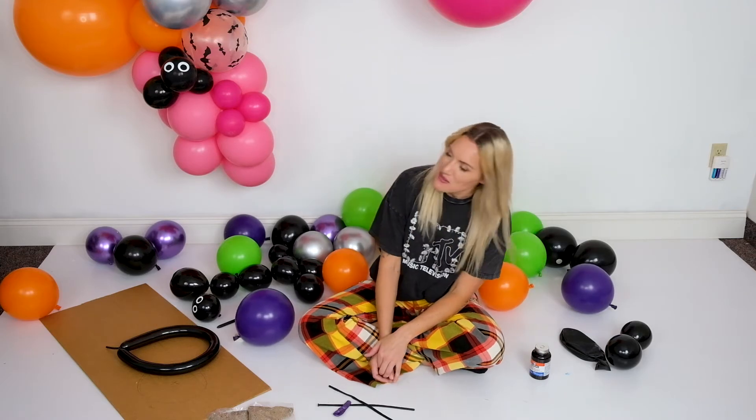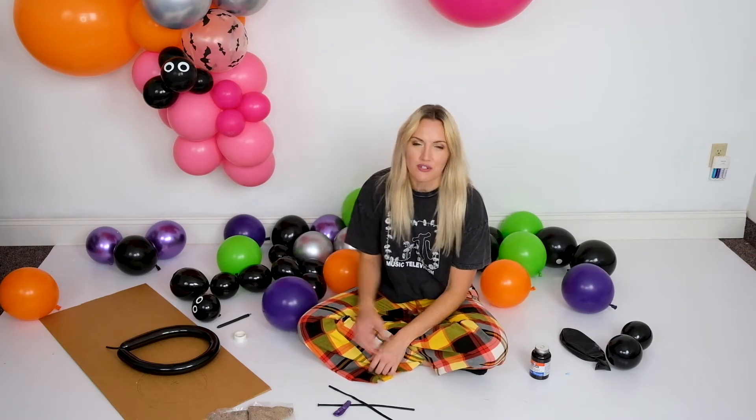Hey guys, Gigi with GoGoGlam. I'm in the balloon studio today and I'm going to be showing you how to put together a witch's cauldron.